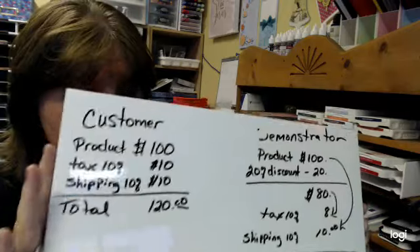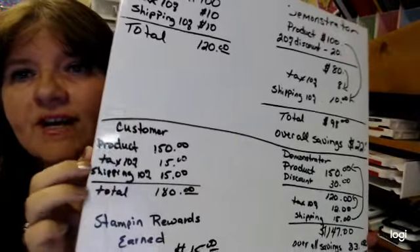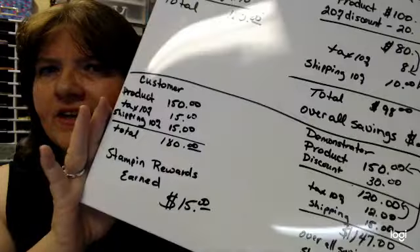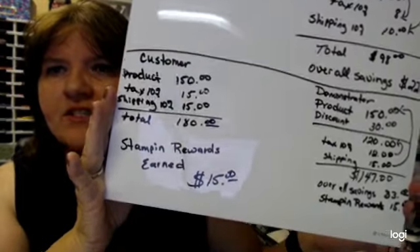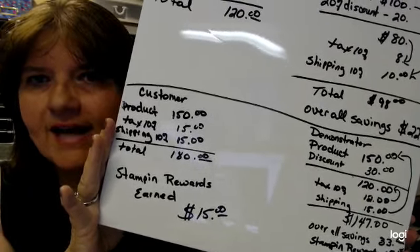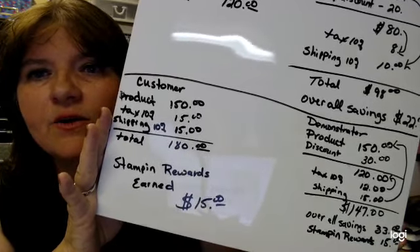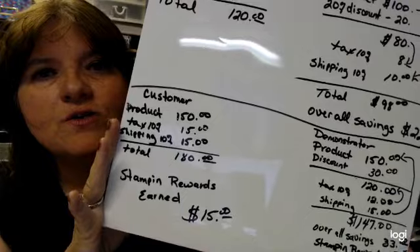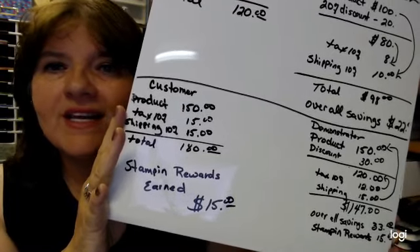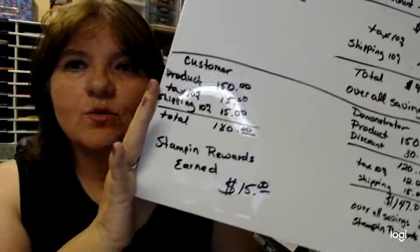That's the difference between being a customer and being a demonstrator — $22 off. That's like a $20 coupon every time you order. Pretty awesome. Now, the magic number for Stampin' Up to get rewards is $150. If you're a customer spending $150, with 10% tax of $15 and 10% shipping of $15, that's a grand total of $180. Because you spent $150, you get Stampin' Rewards of 10%, so you get a $15 reward to choose anything in the catalog you want.